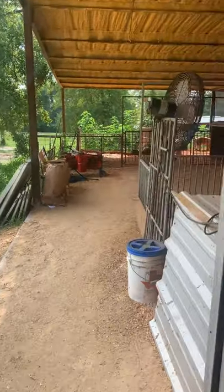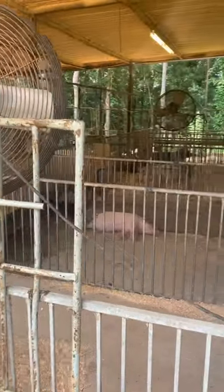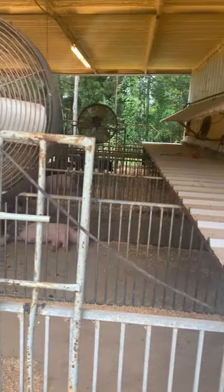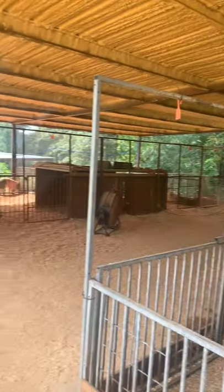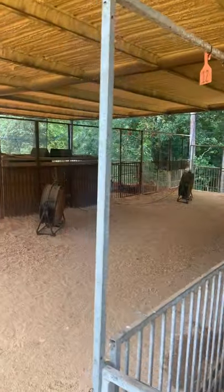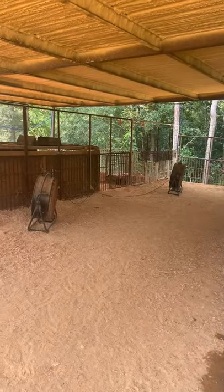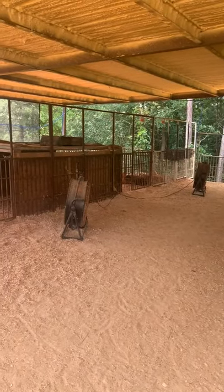Out here we have some more concrete pens. You'll see a few of these barrels are on straight concrete because they just got castrated. Over here on this other side we have pens that are three-quarters dirt with the front half being concrete with their huts.